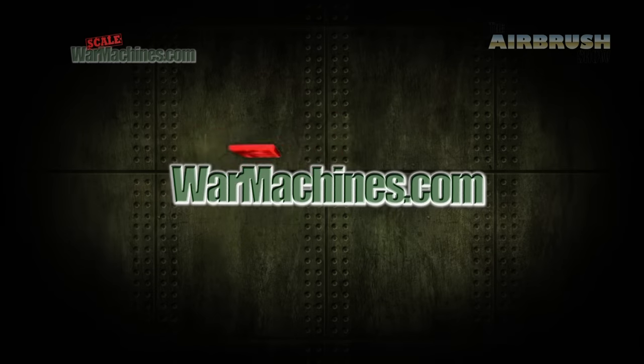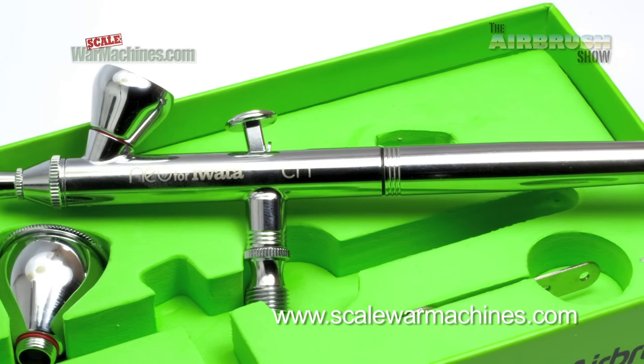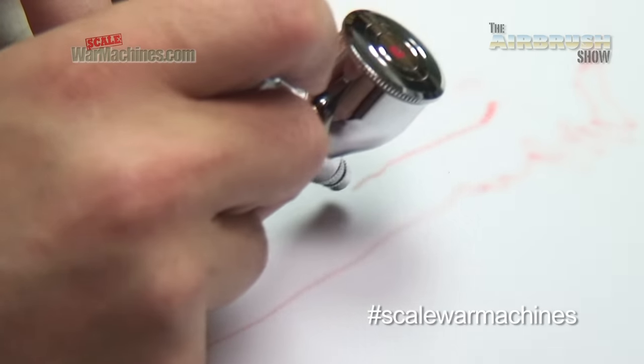Hello and welcome to the Airbrush Show from Scale War Machines. When it comes to model making, an airbrush is an essential piece of kit. So here at the Airbrush Show we like to review the best products for model makers. Here's what we'll be road testing this time.